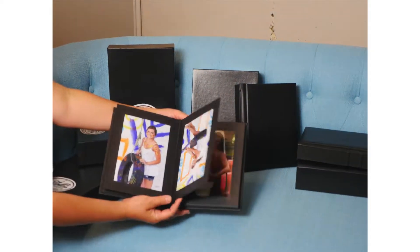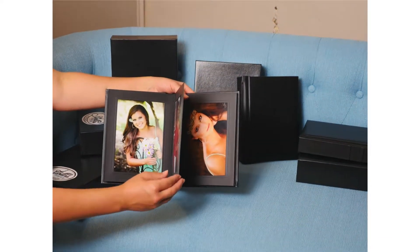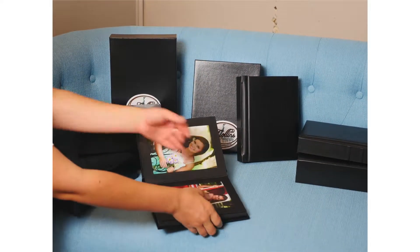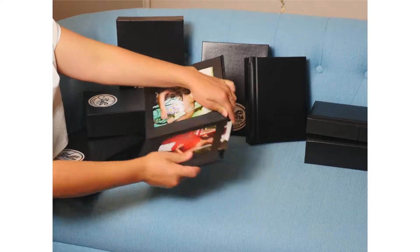Most of them like the 40 page. The albums have thick acid free pages with a solid bonded leather binding. Plus the images can slide in and out, so if you want to display some around your house and then put them back in your album, you can.